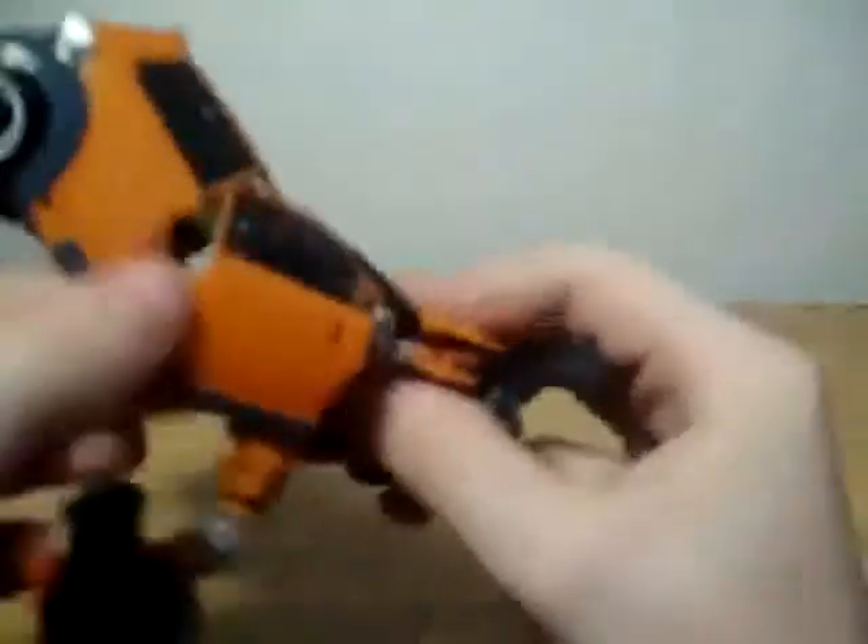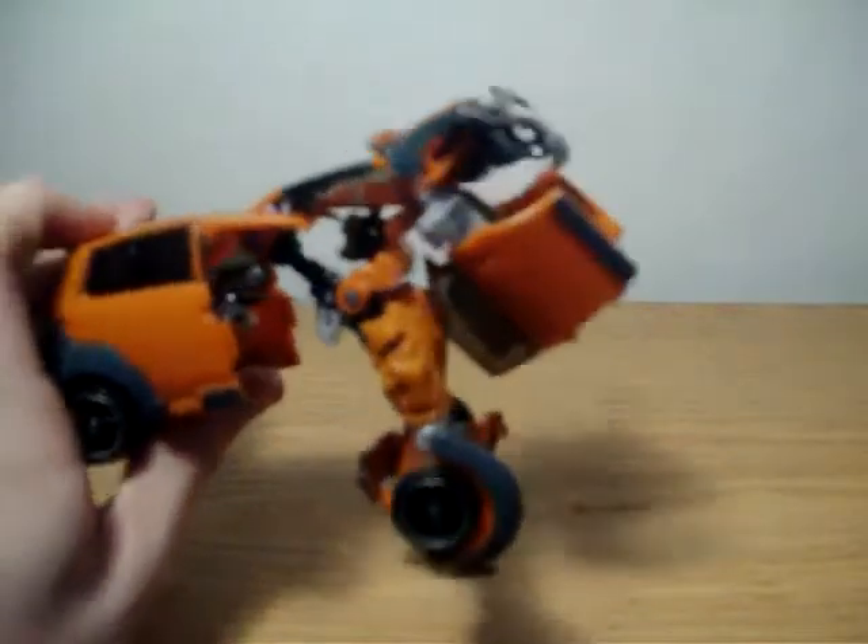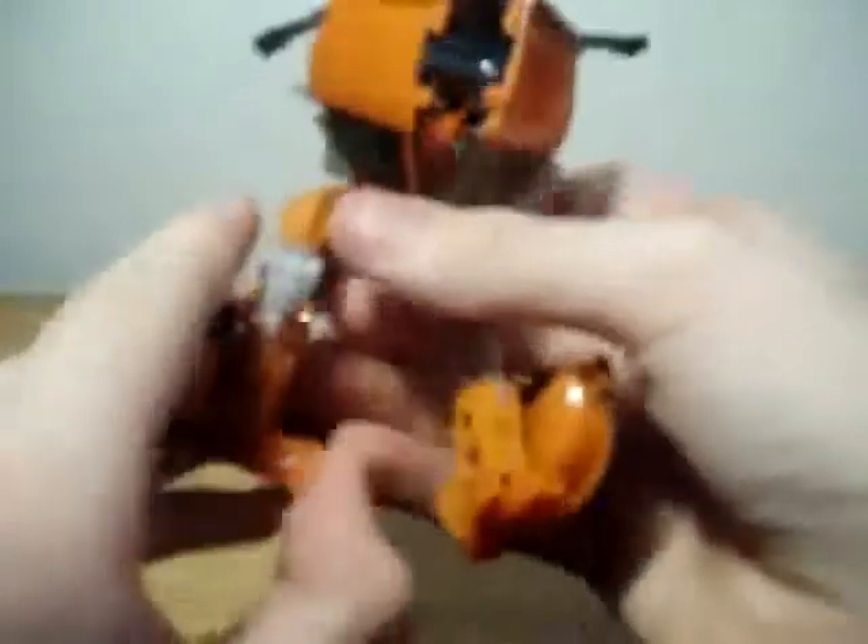Come over here, take this flap and fold it out. Then loosen that up, fold it up. Take this door and fold it down. Do the same for the other side. Now take this, fold it down, fold this part out — it's going to be looking like a jumbled mess.